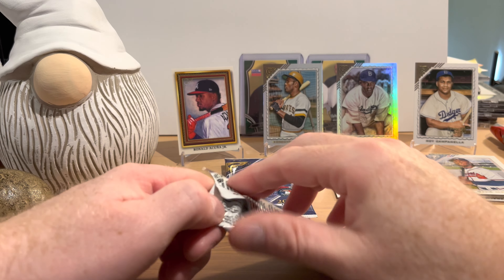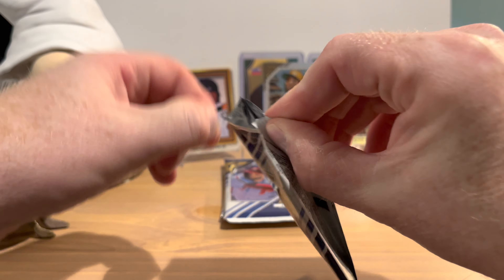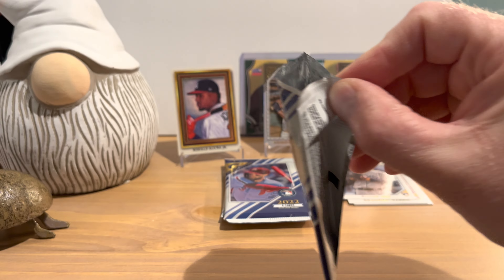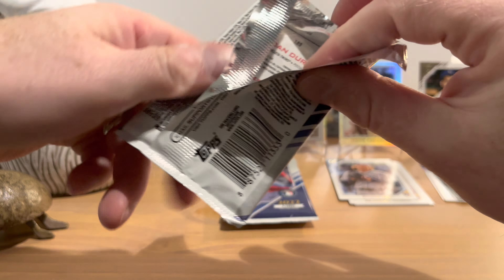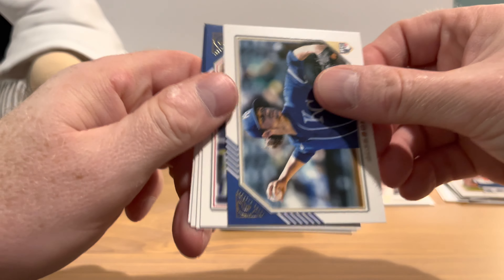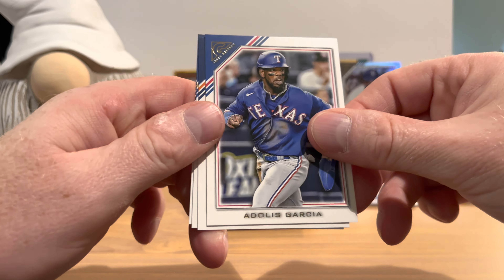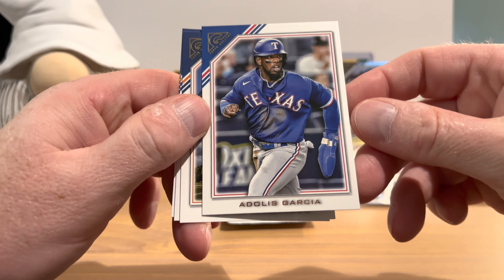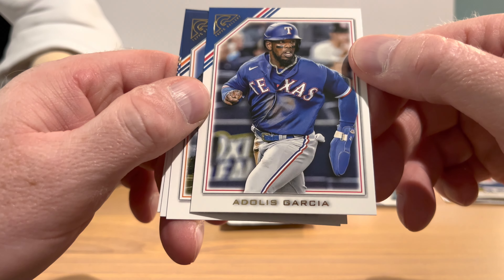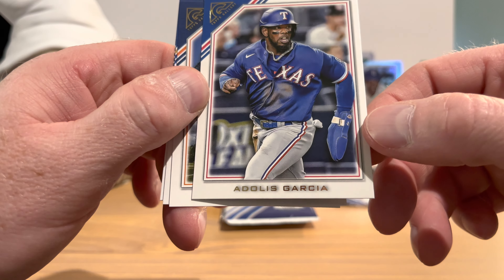Moving Nathan the gnome over to make room. Ozzie Albies and Shane Baz rookie card. Pack five: Jackson Kowar rookie card. Adolis García — kind of an interesting glove he's got, looks almost like an oven mitt. Let me know what kind of glove that is — is that for an injury?